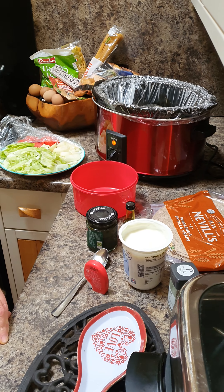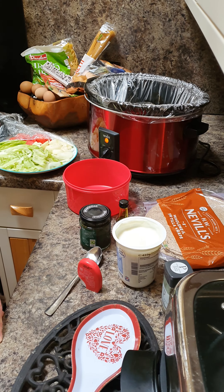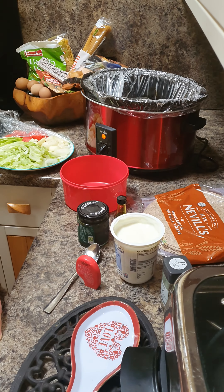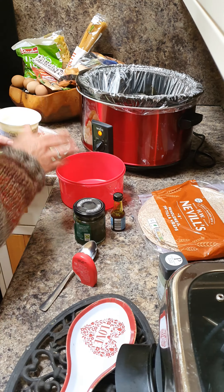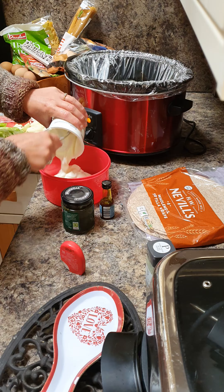Okay guys, this is my homemade Indian mint sauce. It takes seconds to do. So if you want Indian mint sauce, this is how you do it. And it's great with poppadoms. Whole tub of natural yogurt in.